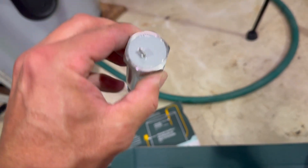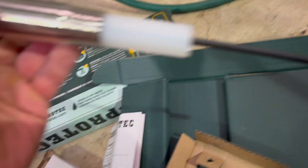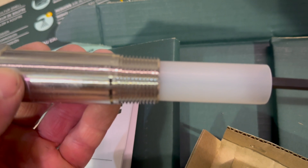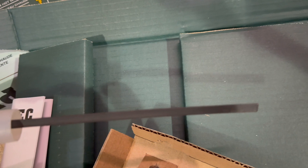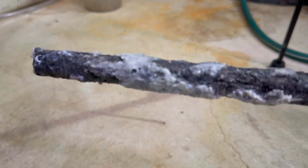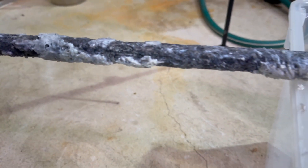I'll briefly explain how this works. A water heater can produce egg-smelling water because bacteria grows in the tank and it reacts with the anode rod, creating hydrogen sulfide gas which smells like rotten eggs. This electrical anode rod fixes this because electricity prevents the bacteria from growing and reacting, so the smell goes away.